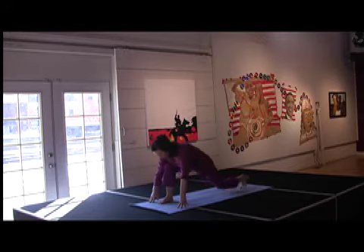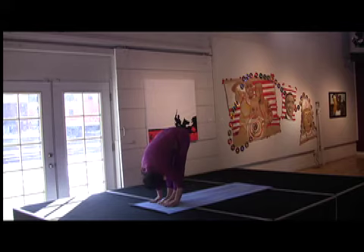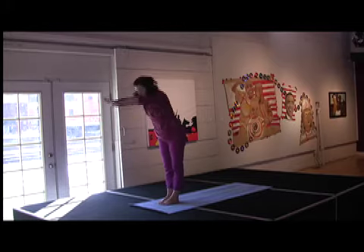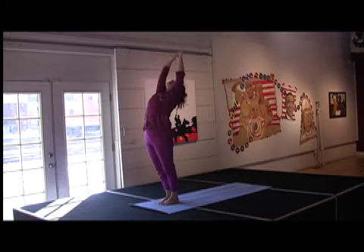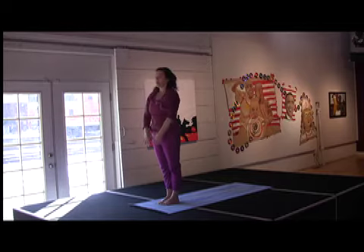Exhale, down. Bring that left foot back up to meet the front. Release. Inhale, spine is long. Exhale, down. Hook your thumbs. Inhale up. Bending once more. And then exhale, get your hands down. And back to side.